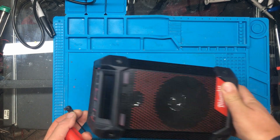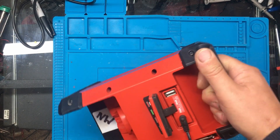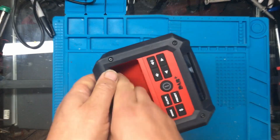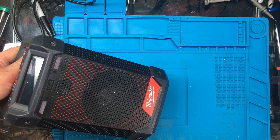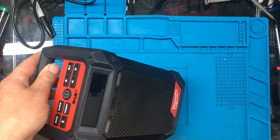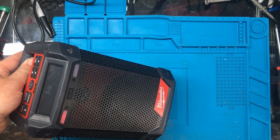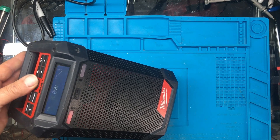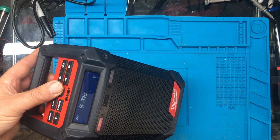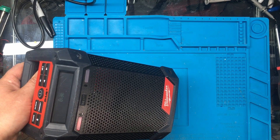Right, it's all back together. We'll just check that the charging still works. I'll switch the power supply on - it does help to turn it on. Yeah, the light's on so it's charging the battery.